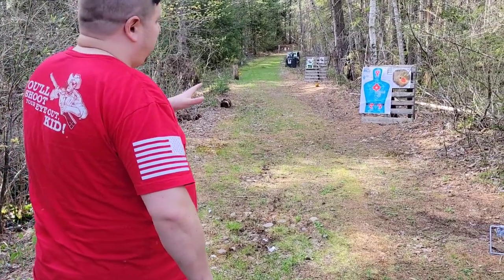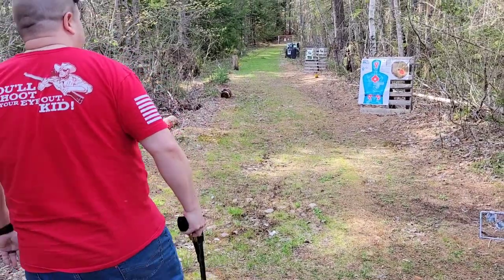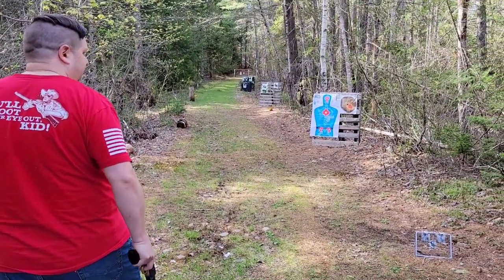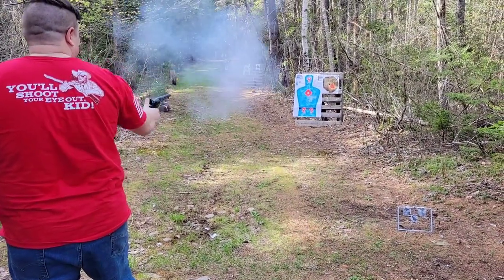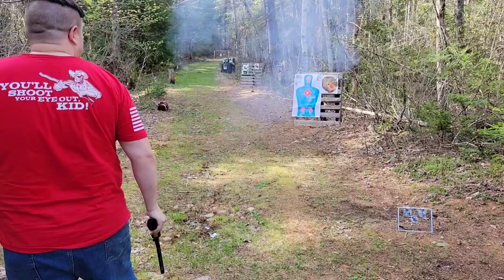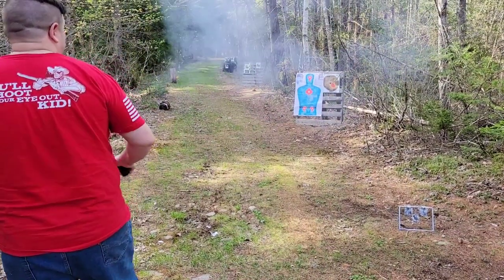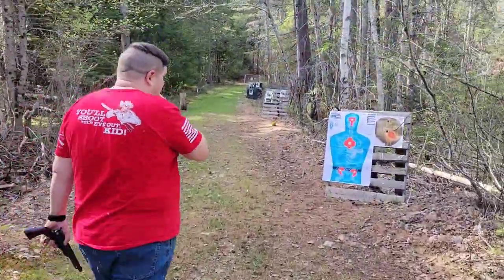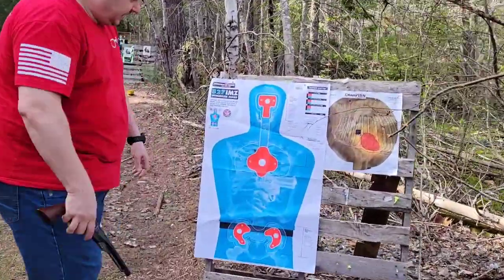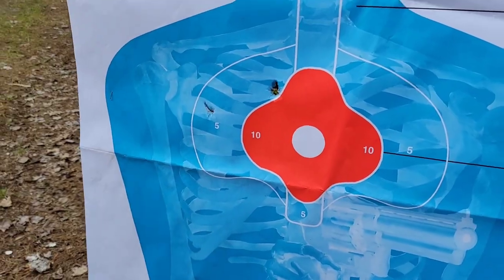So we're just going to go from the hip, come up and shoot real quick at this silhouette and see how feasible it is — whether we get remotely close to a wounding or killing shot. We'll try one more. Let's go see where we hit him. Coming up really quick, we got one here and one here, so I would say he would be hurting.